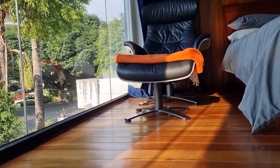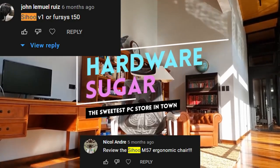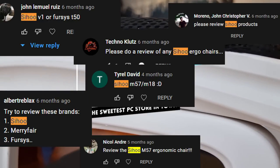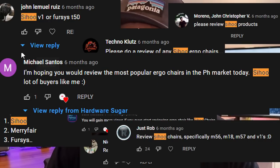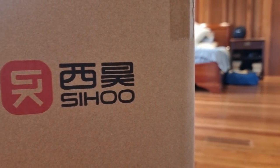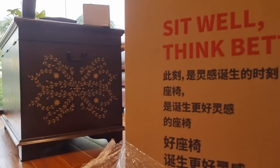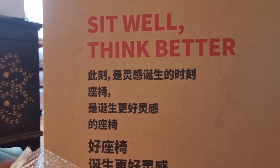I like chairs, whether they are meant to enhance gaming, lounging, or working. When we released our very first chair review back in March 2018, I was surprised by all the requests to review a specific chair brand I had never heard of before. So when TW offered to send us the Sihoo M57 for review, we immediately said yes.